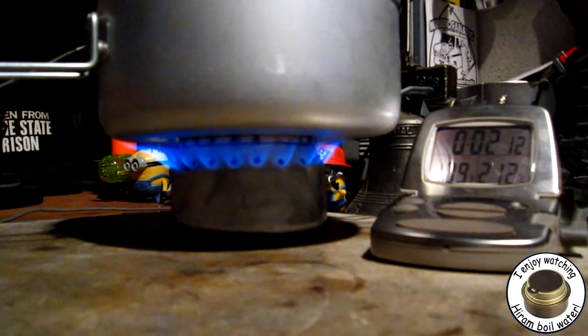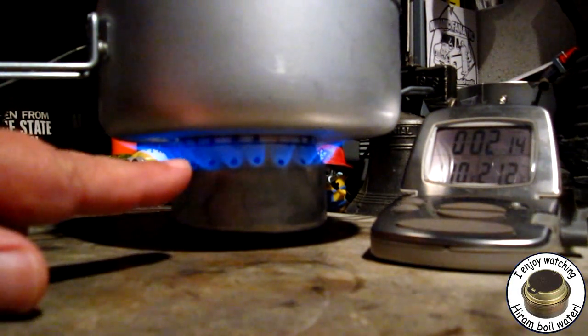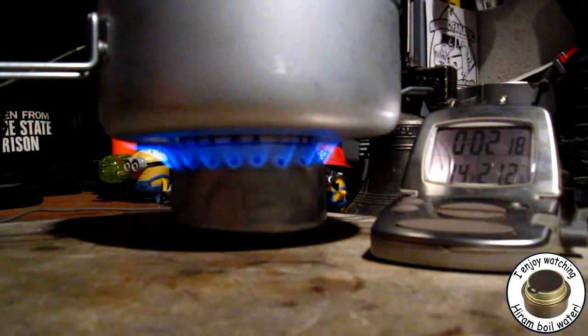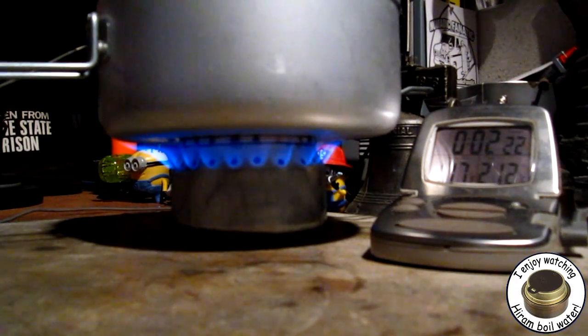Here we are at the 2-minute mark, the temperature is up to 110, 111 and climbing. I think that's a little lower than what it was on the last test. But I think you can see the flames have settled down and they're going across more of the pot. Let's see how long it does take this to get to a boil.